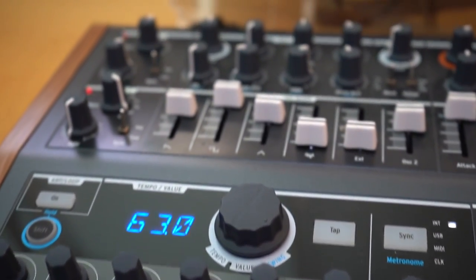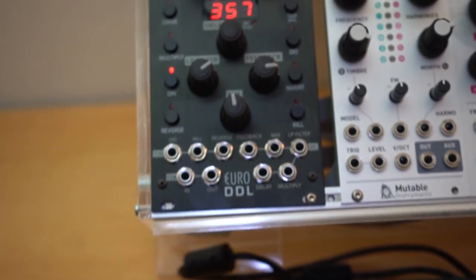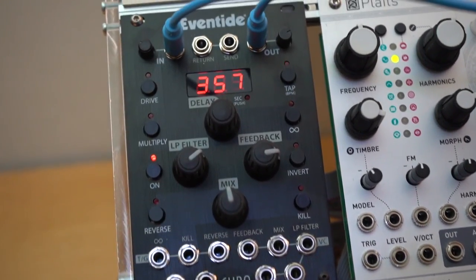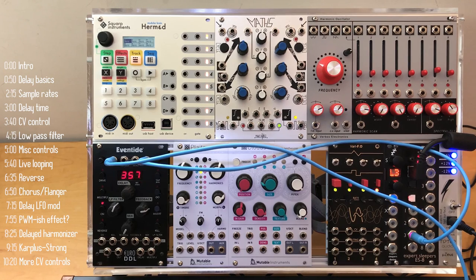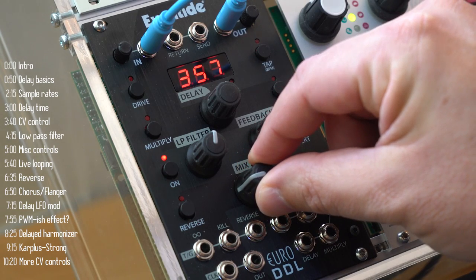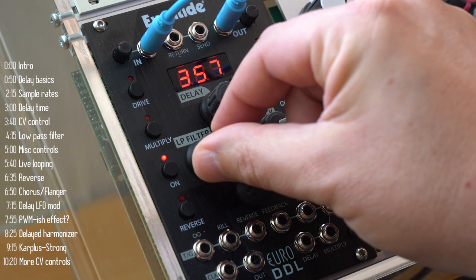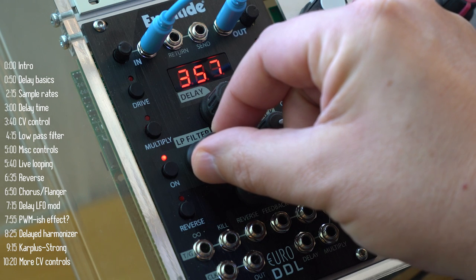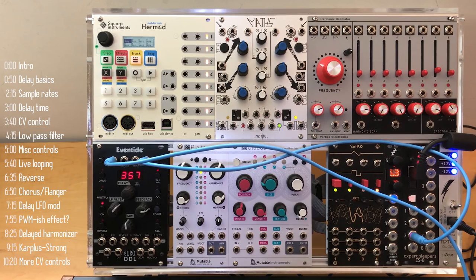Hi. Delay is one of the most common effects out there, and for good reason. It can take one sound and multiply it in a lot of interesting ways — and sometimes a lot more. So when a company like Eventide, known for its effects, comes out with its first Eurorack module, it's worth taking a look.